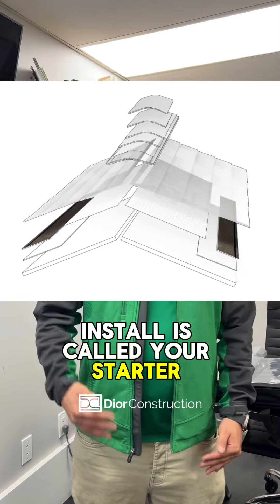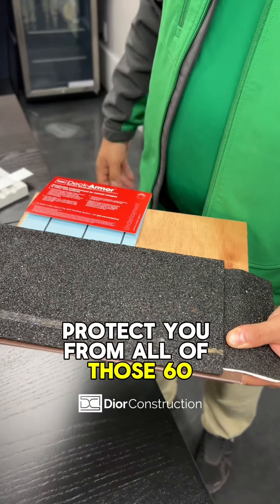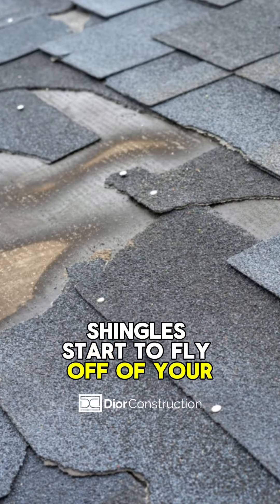The first shingle that we're going to install is called your starter shingle. This is going to be your wind protection, protecting you from 60, 70, 80 mile per hour winds to make sure none of your roofing shingles start to fly off of your home.